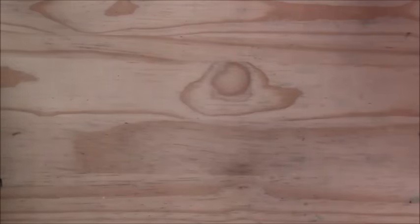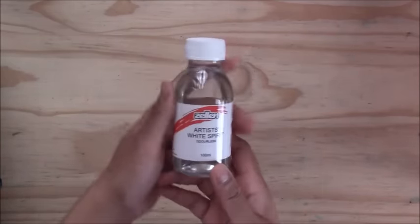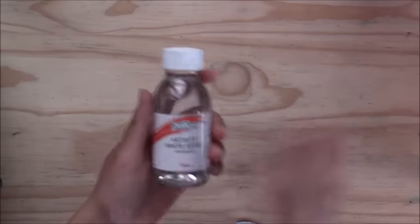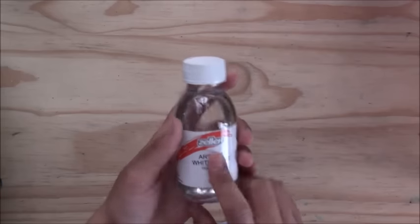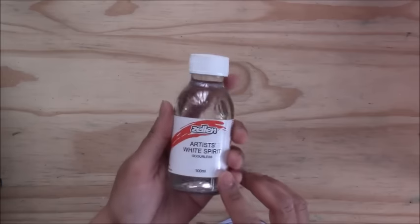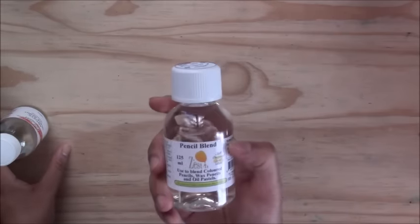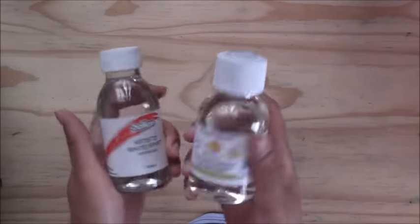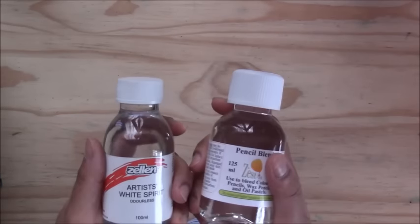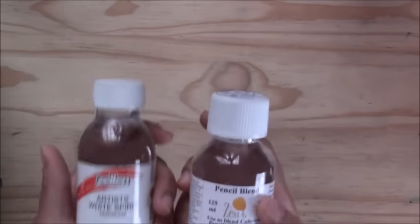To blend colored pencils, I use the Zellen Artist White mineral spirits. A little on a brush helps get a really smooth blend and eliminates the white tooth of the paper. You could also use the Zestit pencil blender for the same effect. You don't need a lot of either — they last a long time.